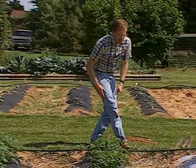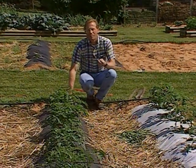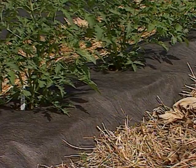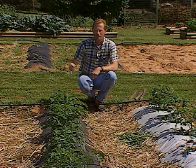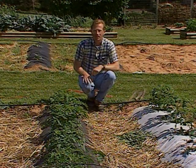This is another type of black remay that we're experimenting with. We're very familiar with white remay, but it also comes in black and we're just experimenting to see how it will do. We've also got the white side of the black plastic, and we're using different varieties of tomatoes to see how they'll perform in the different mulches.